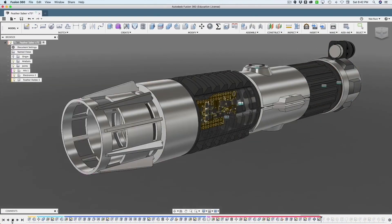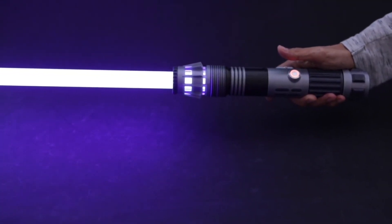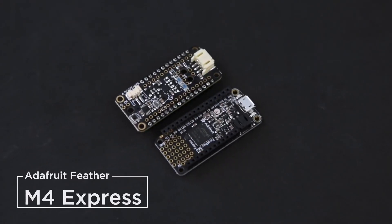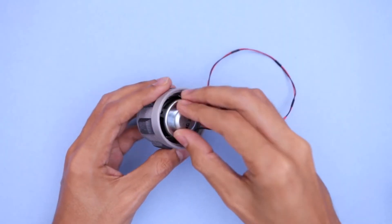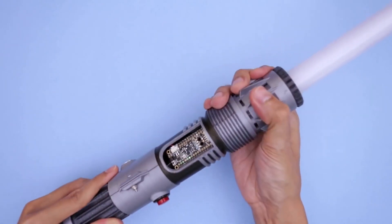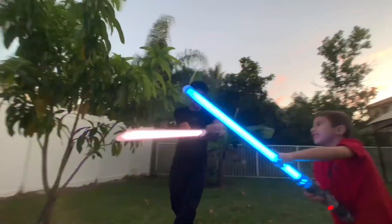Few makers have topped my project list more consistently than the Ruiz brothers, so it seems only fitting to feature them on the 100th show. This time they have this awesome lightsaber build with interactive lights and sounds. The project takes advantage of Adafruit's prop maker add-on board for their Arduino-compatible line of feather project boards. The rest of the electronics include a few buttons for power and mode select, a hefty rechargeable battery, some densely packed NeoPixel LEDs, and a small but not too small speaker. All in, along with the fancy Jedi-grade polycarbonate tube for the blade, you're looking at around $150 in parts, so this is not a cheap project.